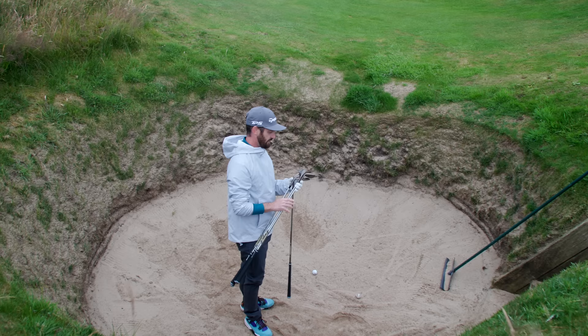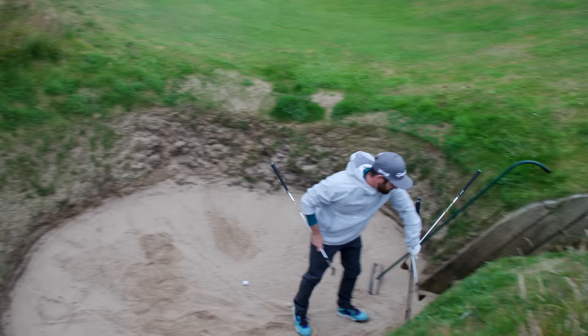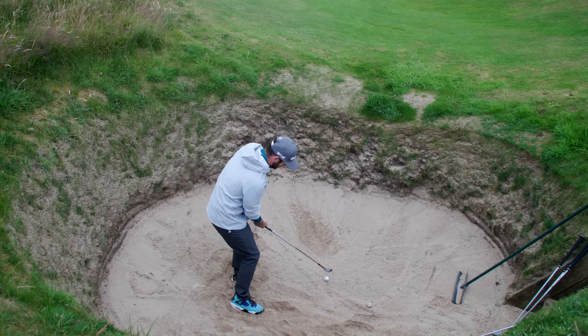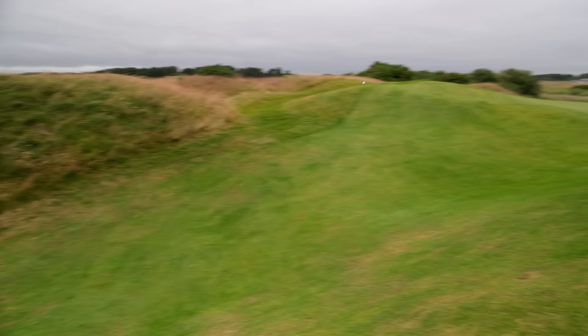Now to show you how versatile this is, I'm not going to put it on a tee peg, but I'm going to give myself an okay lie and go for the 52. When you take this, it wouldn't be the option for everyone — but just look at how versatile these wedges are. It's touch and go that I can clear that lip, but if you can lay it open and pull across one, you can probably get a little chaser up the hill.